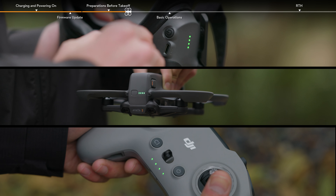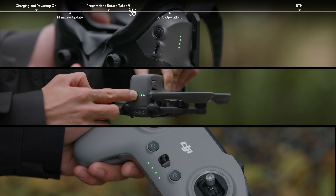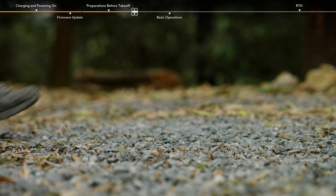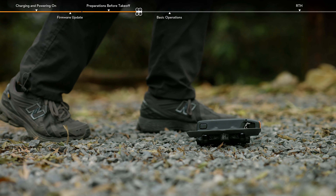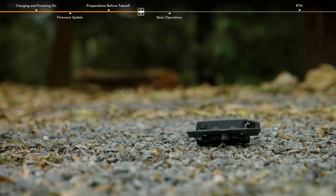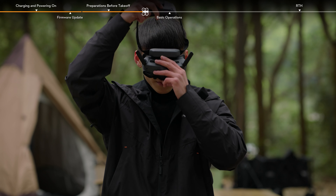Power on the aircraft, goggles, and remote controller. Make sure all the devices are fully charged. Place the aircraft on level ground with the rear facing you.